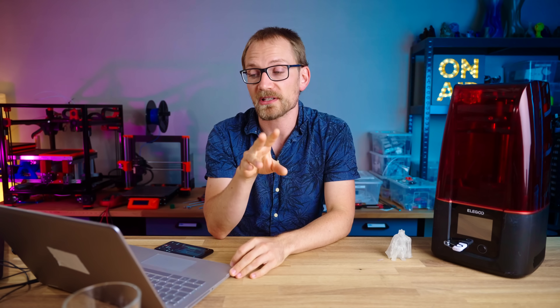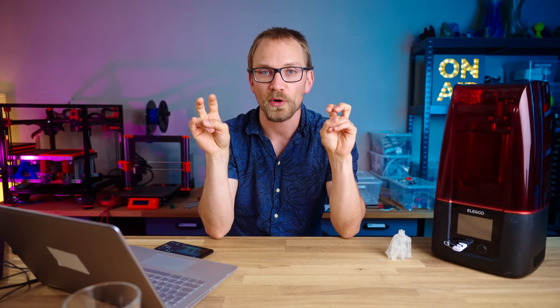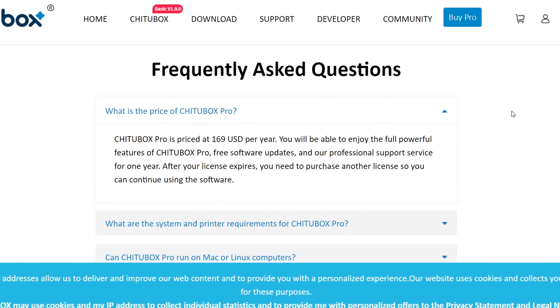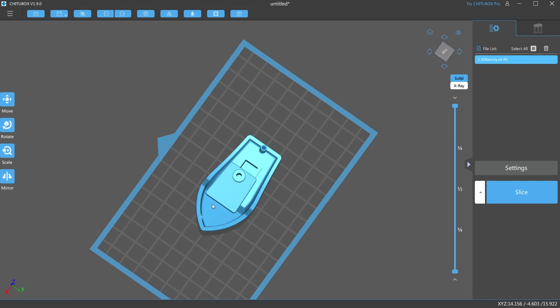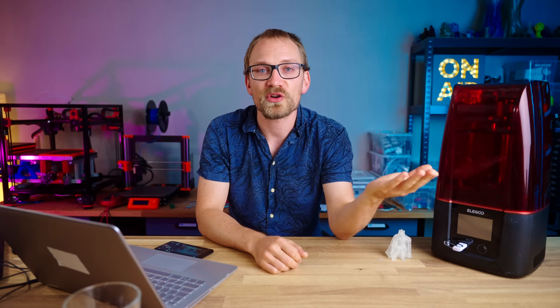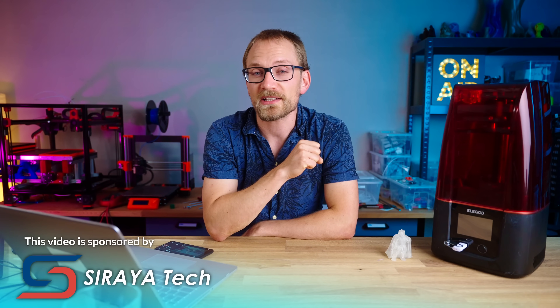The official ShituBox slicer comes in two versions: a feature-limited free version and a Pro version that comes as a $170 a year subscription service. So with ShituBox being the only software option that you can use with these printers, let's check out what the differences are between ShituBox and ShituBox Pro and whether the Pro version is even worth $170 a year.